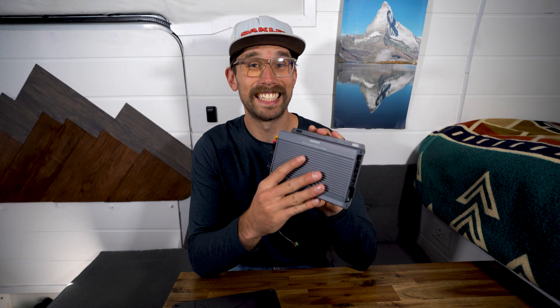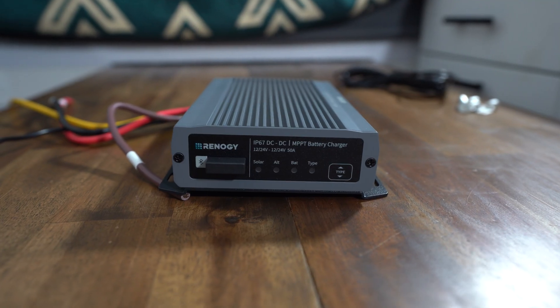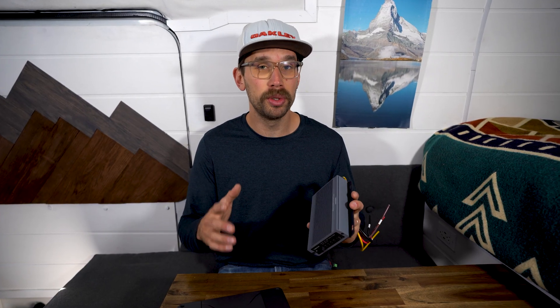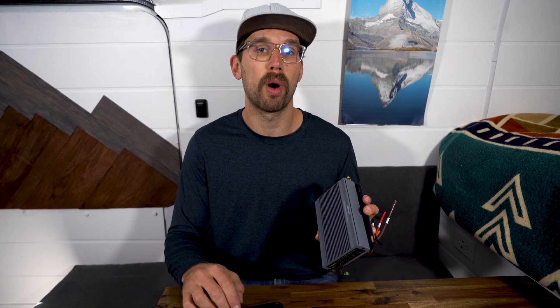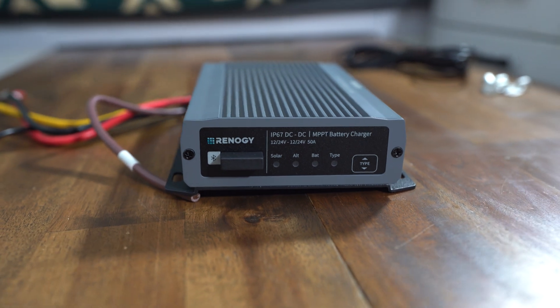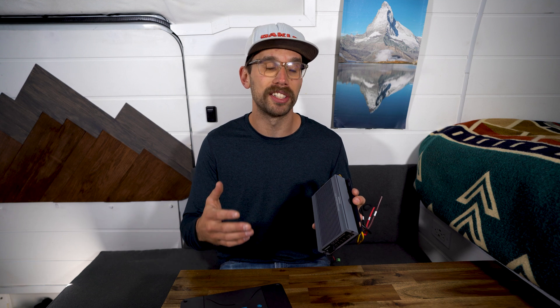It also has an IP67 rating. Literally everything about this controller is better than the old one. It can work with 12 volt or 24 volt and any type of battery. Another huge improvement is it can handle 720 watts of solar and up to 50 volts input. The previous model could only go up to 25 volts, which was really low — and a lot of solar panels these days are higher than 25 volts.